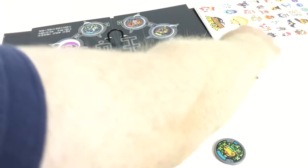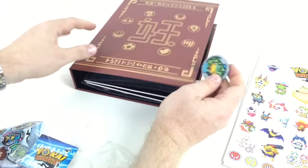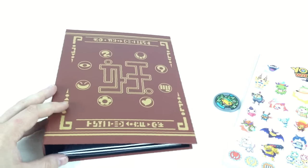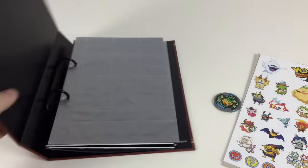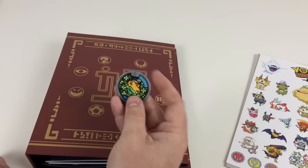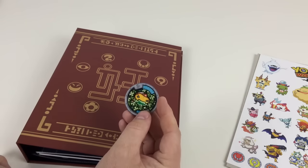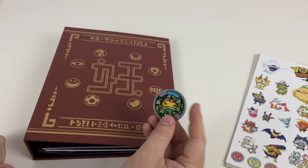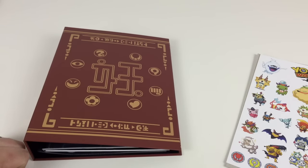So there you go — that's the Yokai Watch medallion book, some cool stickers, and two blind bags of medallions. These are quite new cool little toys, so we'll do more of these as soon as we can. If you like the video, please like and subscribe. If you know who the characters are, let us know in the comments — we'd love to find out their names. And if you're collecting these sets, let us know — if we get any duplicates we'll see if we can do some trades. Thanks for watching!